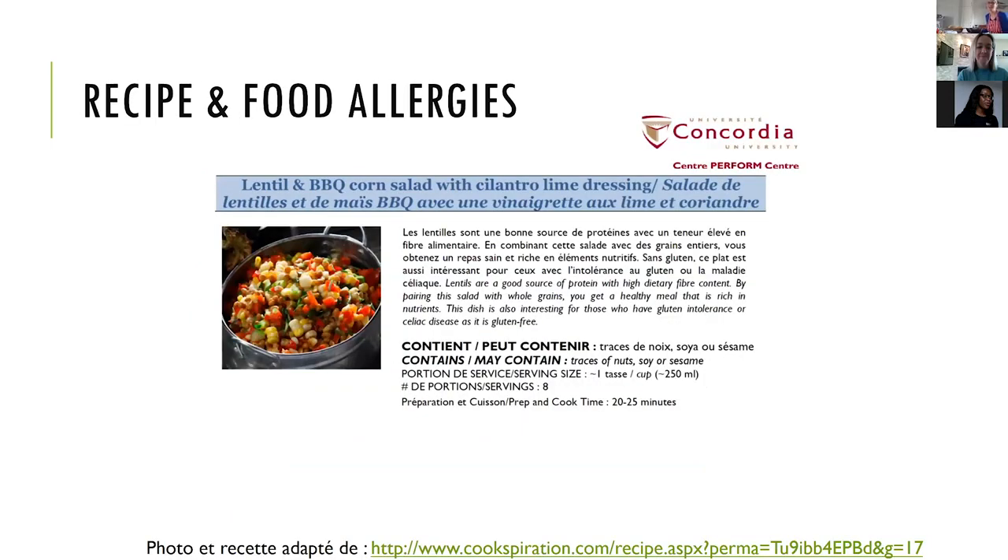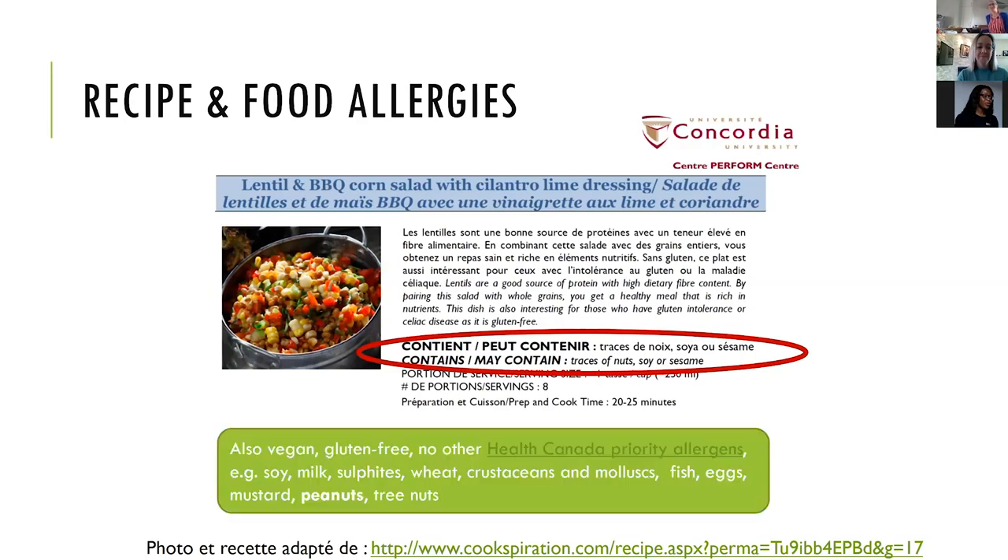The recipe has a 'contains' and 'may contain' allergen statement. At PERFORM we indicate Health Canada's priority allergens on our recipes by looking at the backs of ingredient packets and transferring that information onto the recipe to ensure everyone's safety. Your ingredients at home may not have these allergens depending on the brand, packet, or factory - and this can change from time to time. This recipe is vegan and gluten-free with no allergens listed on the backs of any of the ingredients, so it's one of my go-tos for lunch and learns and events at our kitchen.